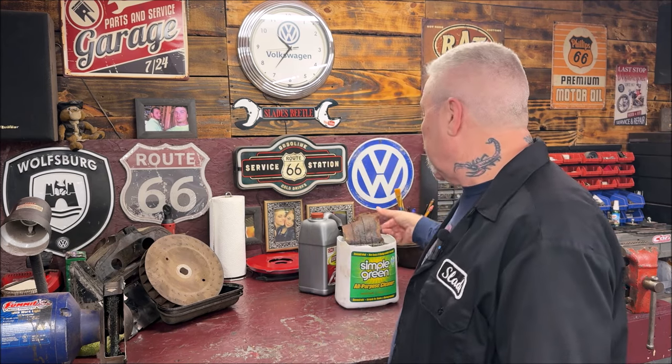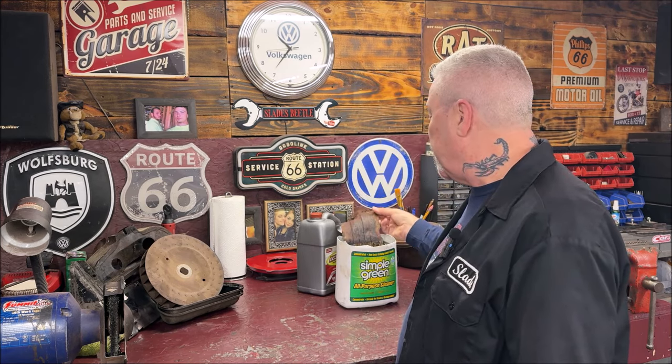I didn't forget about the complete cooling tin installation video for the motor, like I stated I would do. I'm time-lapsing a lot of stuff in the background and that video will be out soon. I've been soaking a lot of stuff in vapor rust, which is working well, then wire wheeling. I didn't paint the stuff yet — I will do that in an upcoming video. Hang tight, we will still do that video.